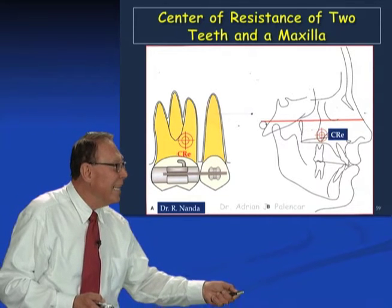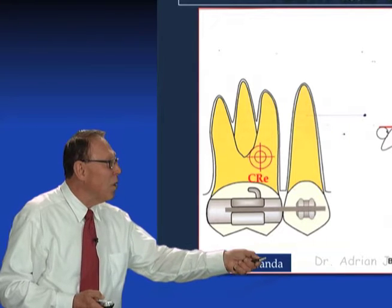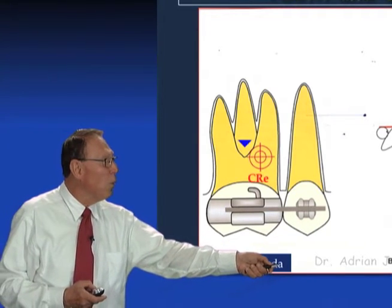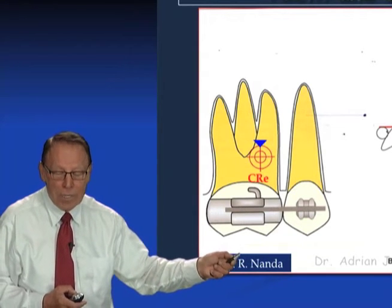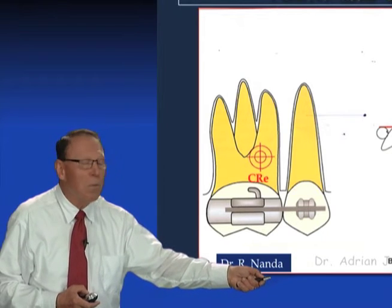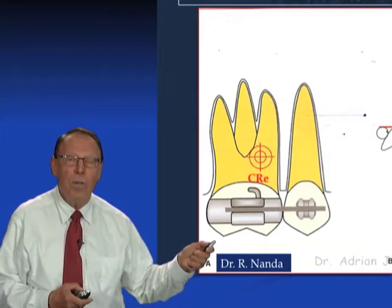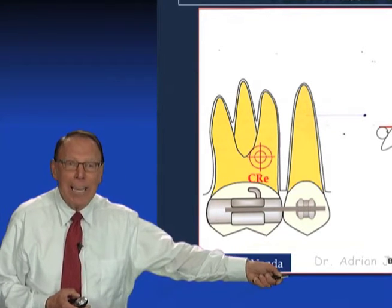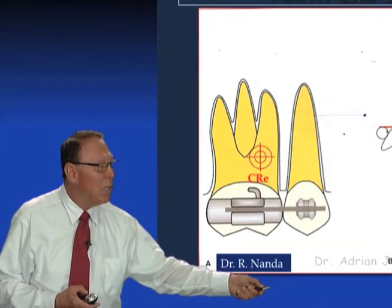The center of resistance is in a different place when you colligate teeth. The center of resistance of the molar is at the furcation, providing the crest of the alveolar bone is in the right position. However, if you colligate two teeth — let's say bicuspid and molar — the center of resistance moves forward. If you colligate three teeth (molar, first bicuspid, second bicuspid) while retracting the cuspid, the center of resistance moves to the second bicuspid. You use those three teeth as an anchor unit by placing a strategic bend in the stainless steel arch wire, which creates differential torque and keeps those teeth in a static position.